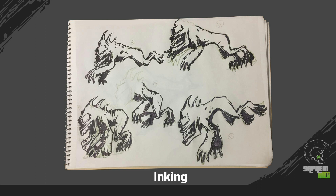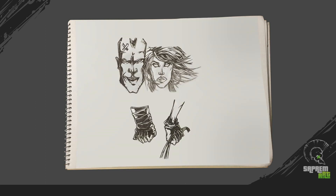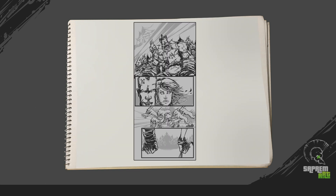Follow the inking process as per your style and understanding. Then gather all your compositions in one frame as per your original artwork.